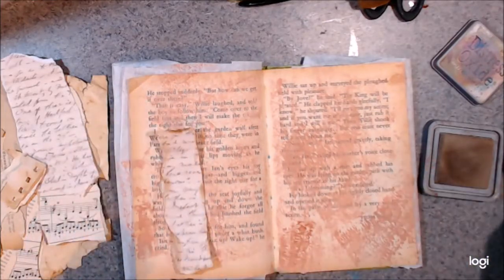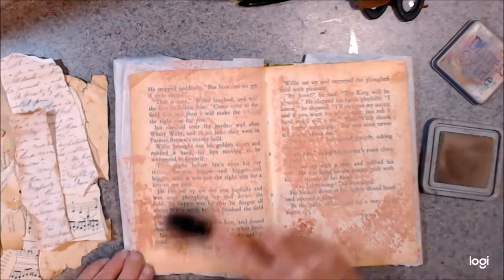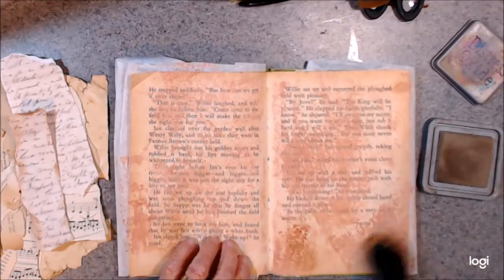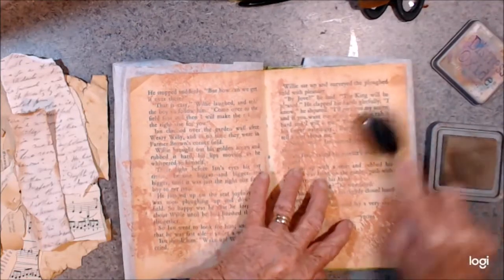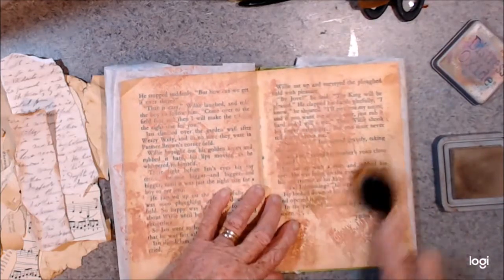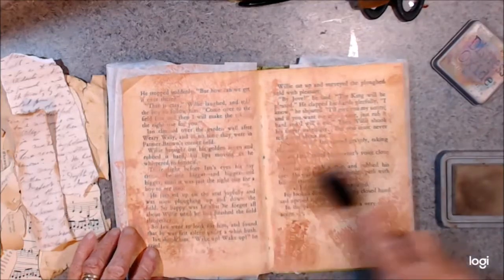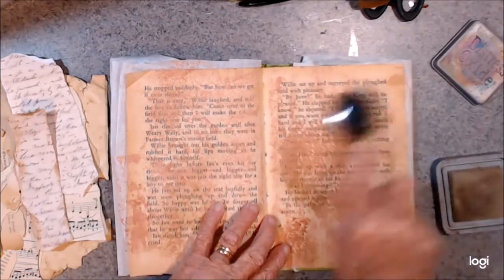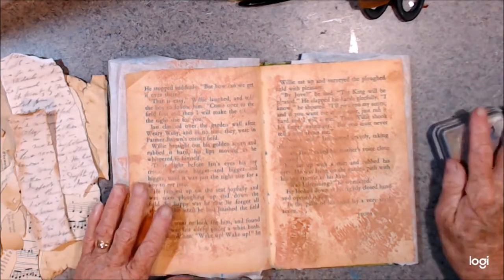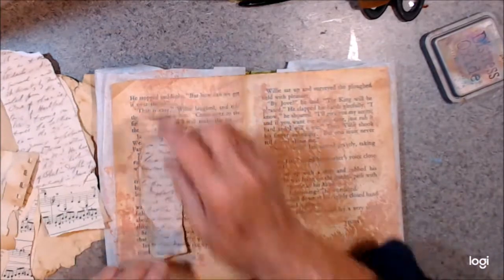That color there looks a little bit pinkish compared to these, doesn't it. So I think I might just go over the bit with this just to change the page - maybe I should have just done that in the first place - to take a bit of that pinkish look off it.